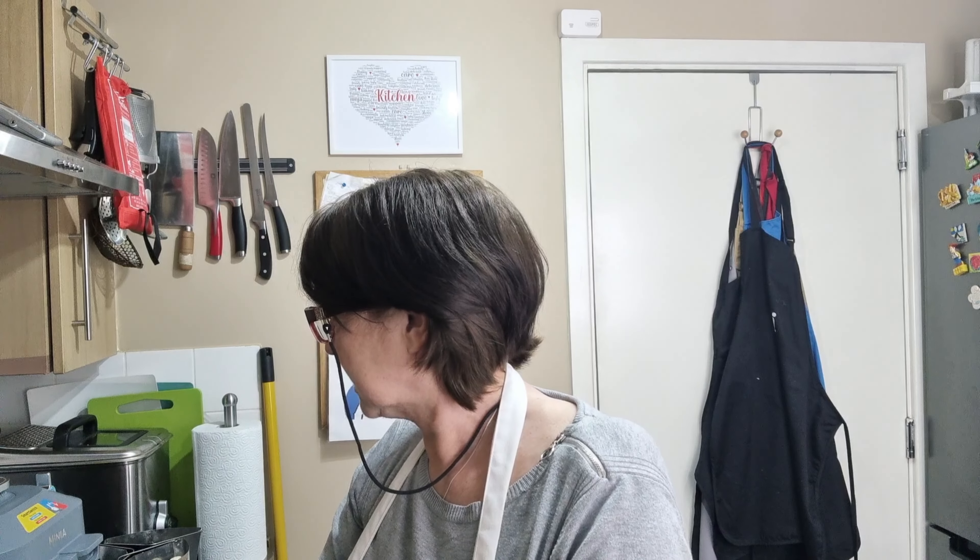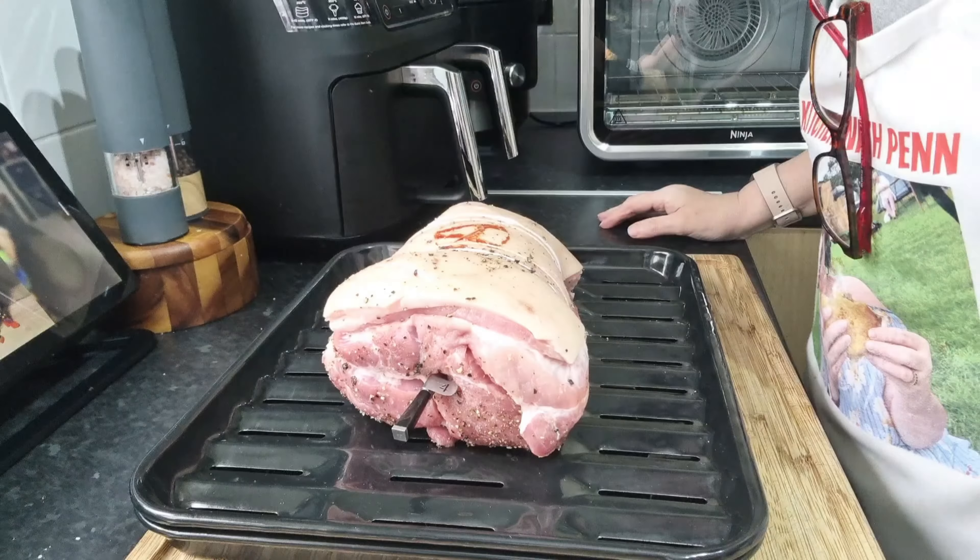Hi everyone and welcome to In The Kitchen With Pen. I'm doing our first roast dinner in the Ninja 10-in-1 today. The dinner is roast pork, having it with roast potatoes which will also be cooked in the 10-in-1, and we're having cauliflower, carrots and green beans which we'll cook in the 15-in-1.